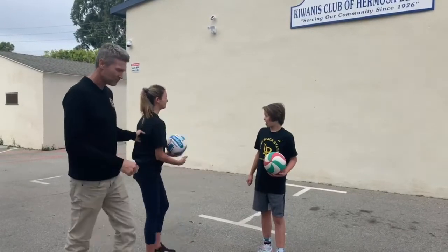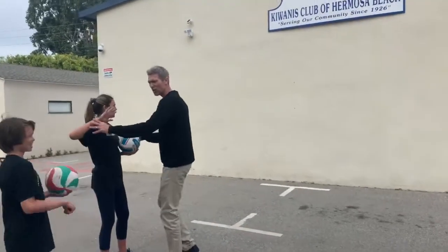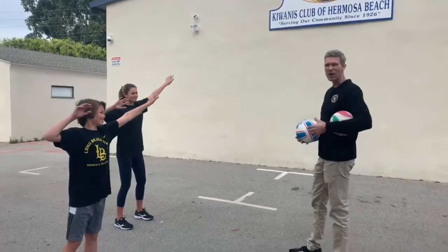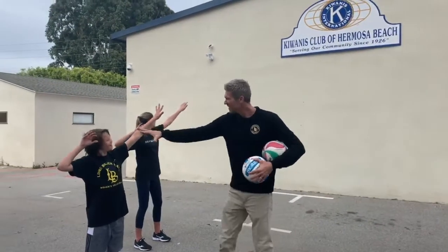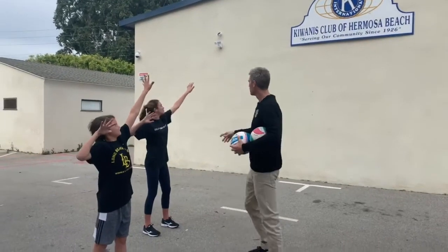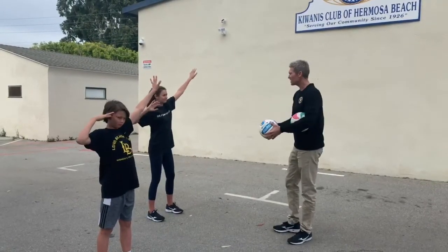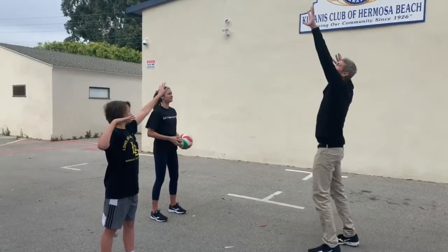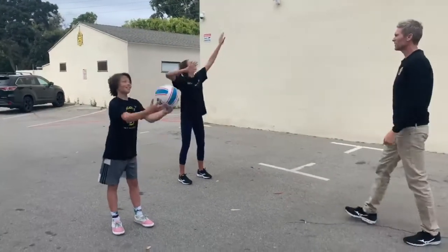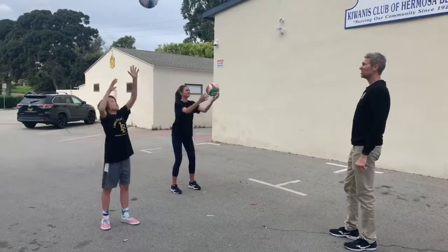Okay, Charlie, we're going to start off first here. The first key to arm swing is loading the arm. Charlie and Mateo, grab the balls, get your arm back, and load your arm. We see how those arms are loaded — big hands. Notice what their non-hitting hand is doing: the non-hitting hand is reaching up for that ball, giving them the ability to have some torque. We're going to toss the ball up, load our arms, and catch. Try to catch with your non-hitting arm.